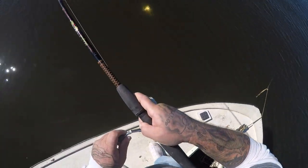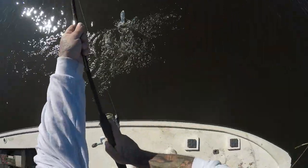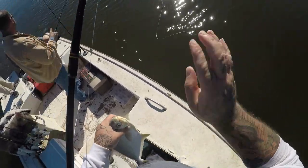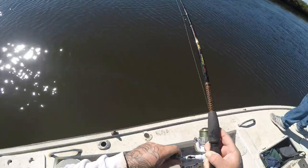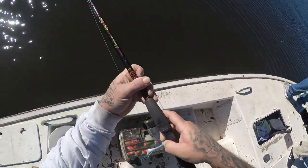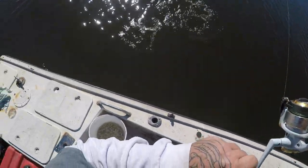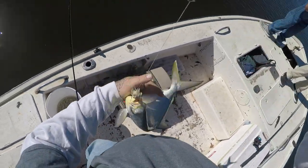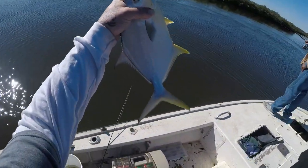We got a pompano on. Yep, nice pompano. Alrighty, good one. Nice pompano, guys. Alrighty, it's a good one too. Guys, got another one. We are definitely on a pompano bite. Another nice pompano. Nice fish. That's a good one right there. Another solid pompano. Sweet. That's four in the box.